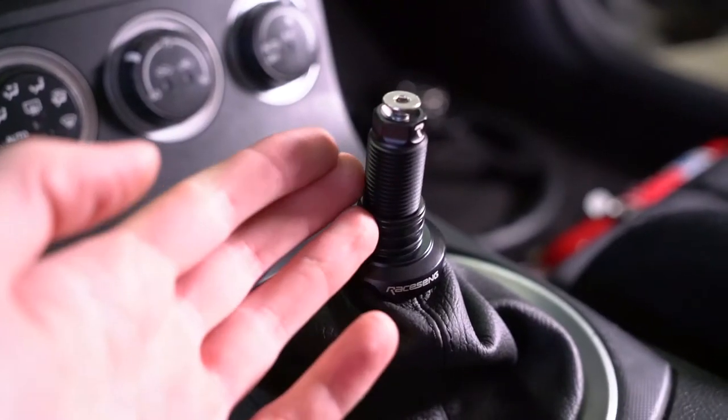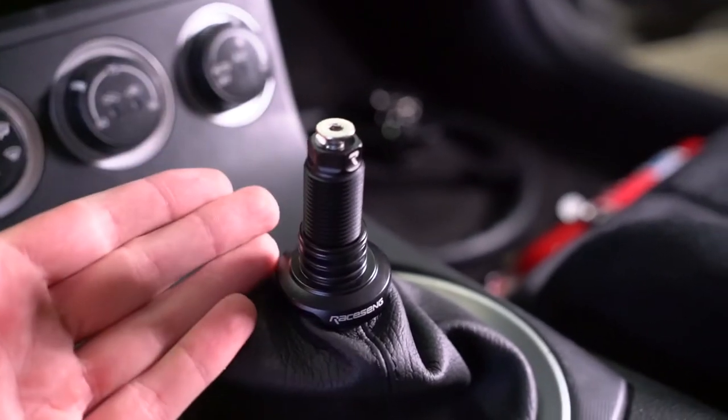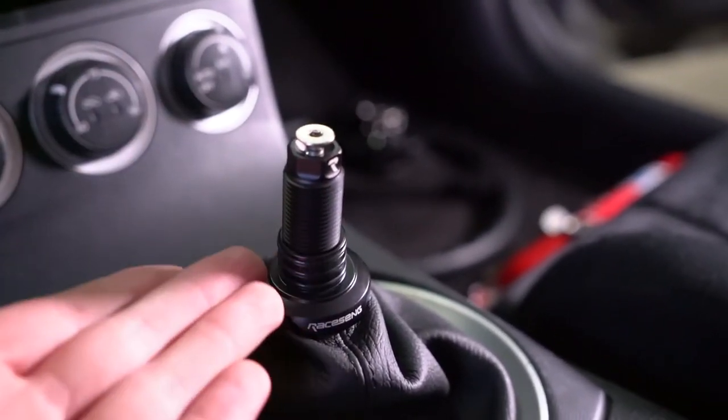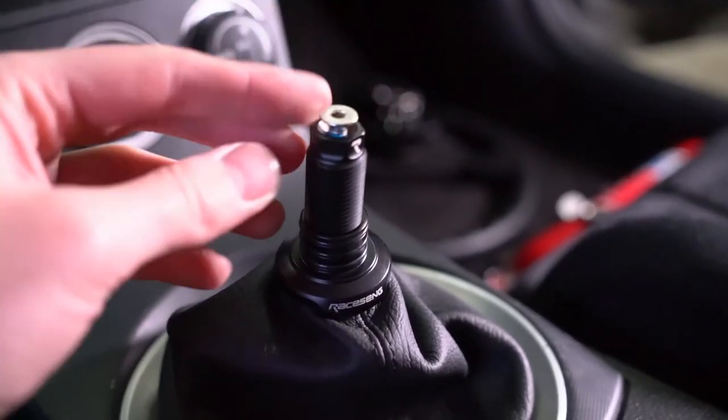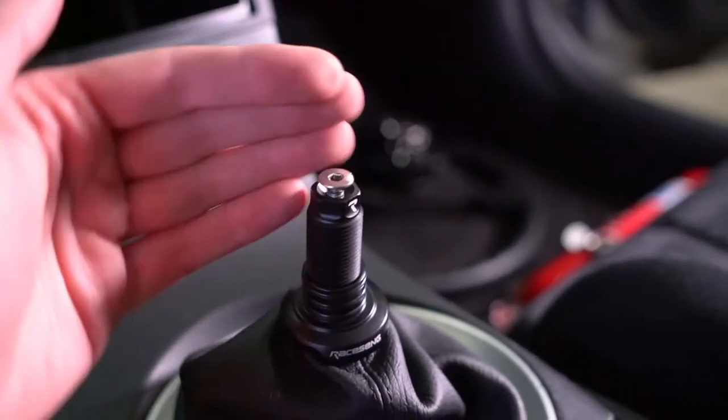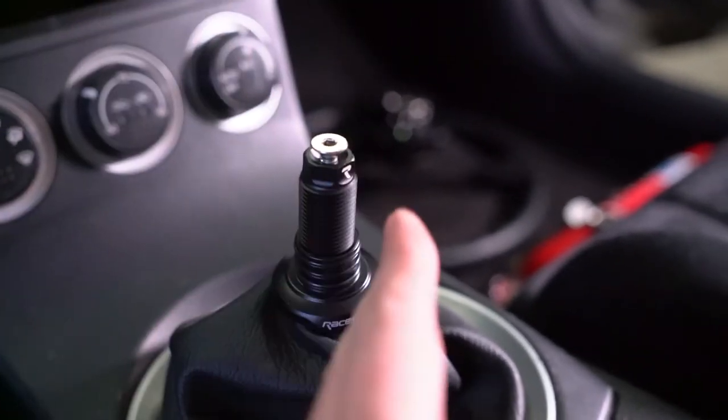One thing I really want to call out is the attention to detail on this setup. This little screw at the top is what allows you to adjust so the engraving is in the perfect position you want. You just turn the screw left or right to get the shift knob to rotate more or less and have it perfectly lined up.